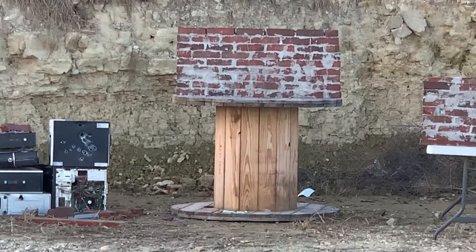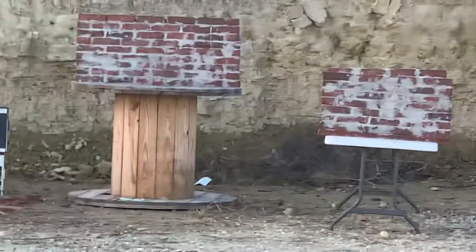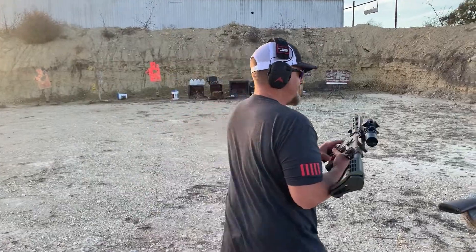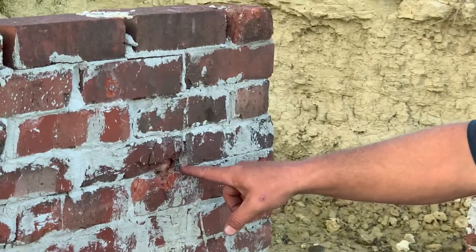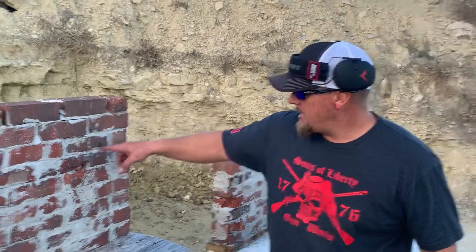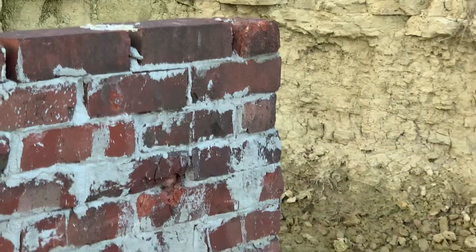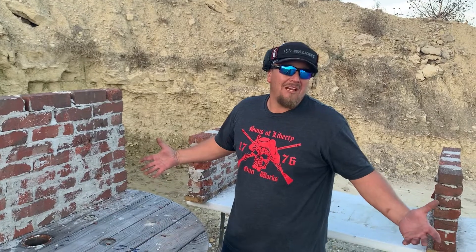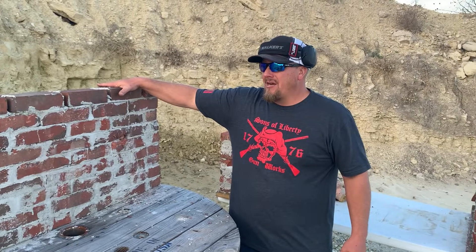I only shot two — that's all you get. .223/5.56 hit right here, both of them. Probably a good thing I didn't shoot a third, but you can see it's starting to crack. The terrible mortar job I did — I'm not a mason, don't judge me, I just make it up as I go. I think .308 is gonna put a hurtin' on it.